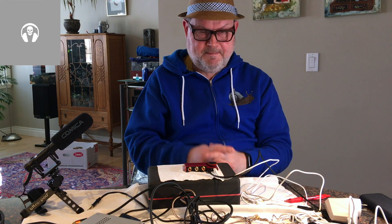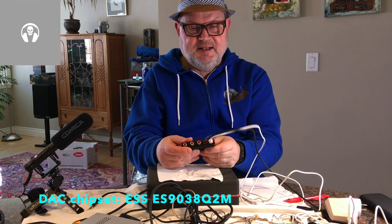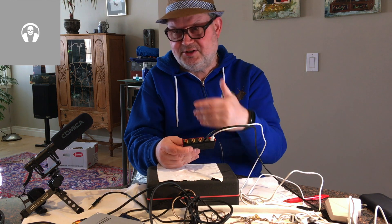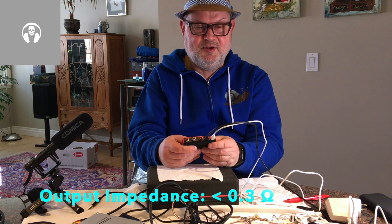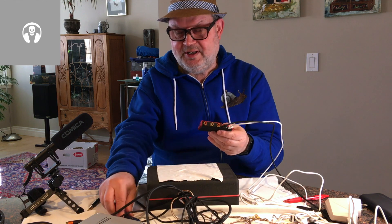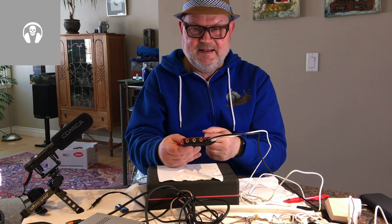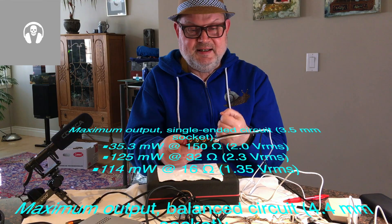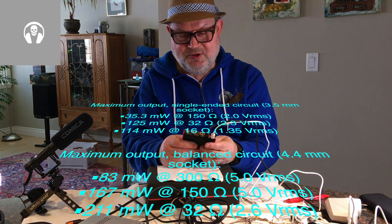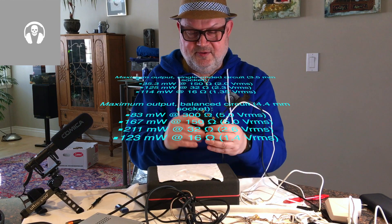The DAC chipset is the top-of-the-line ESS Sabre chipset. It has several stages of amps and op-amps and a very small output impedance of much less than one ohm, which is actually very good. It's relatively powerful — more powerful than a dongle. It puts out 2.1 volts single-ended into 32 ohms, which is 125 milliwatts, and 2.6 volts balanced into 32 ohms, which is 211 milliwatts. So it's a nicely small and reasonably powerful desktop amp.